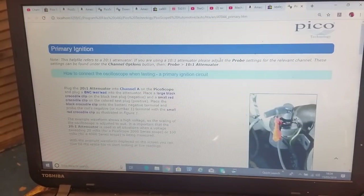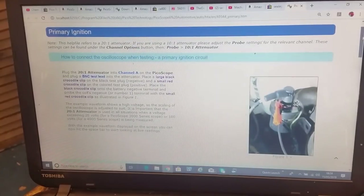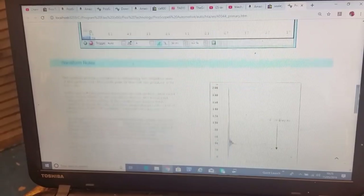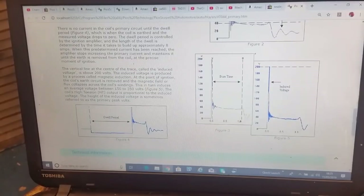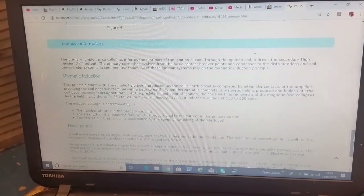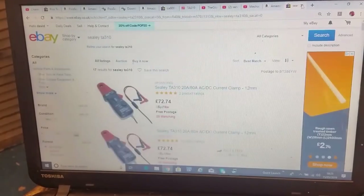It also loads a library with a description of the test - tells you how to set it up. It says to use the 20-to-1 attenuator, there's a sample waveform, and information on burn time, dwell period, induced voltage - all the stuff we talked about in the last video. So there's free learning information built right into that software.